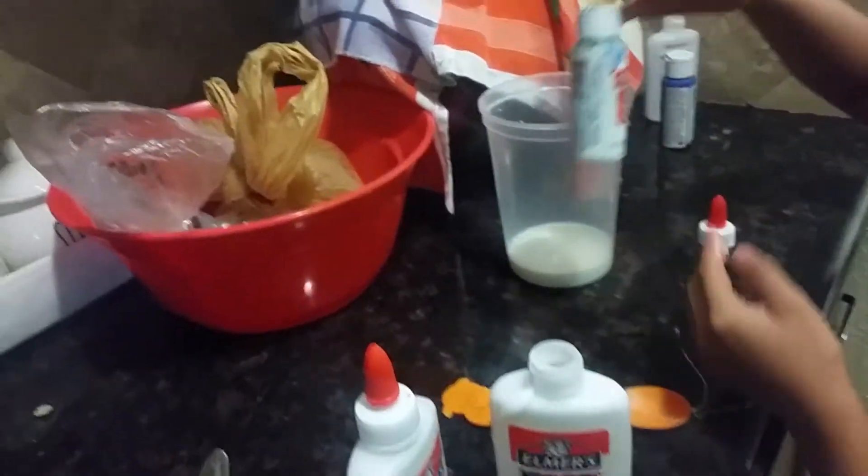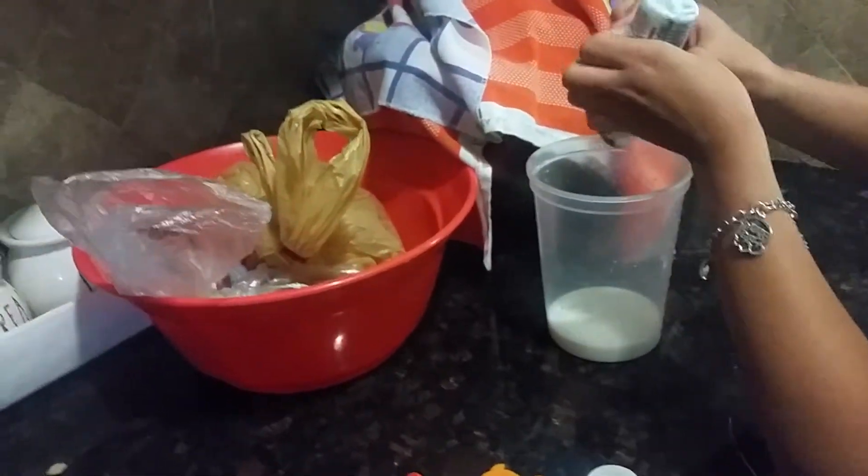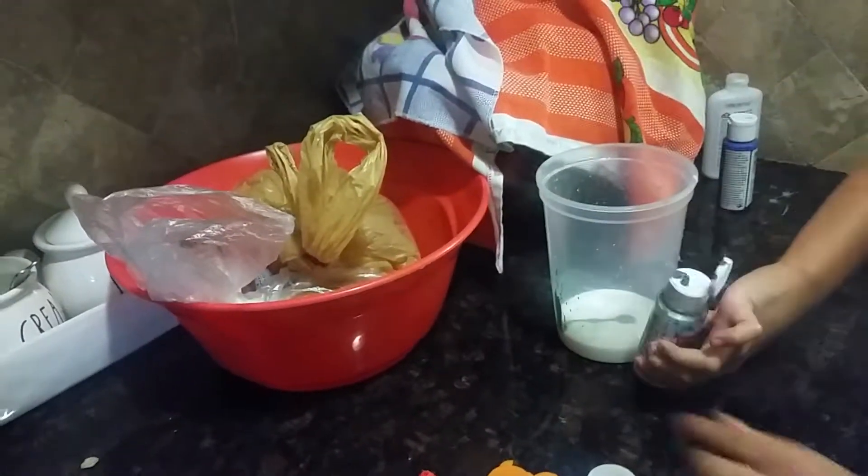And then you add your paint or your food coloring. I'm going to be using some paint for this one. And then I'm just going to start mixing.